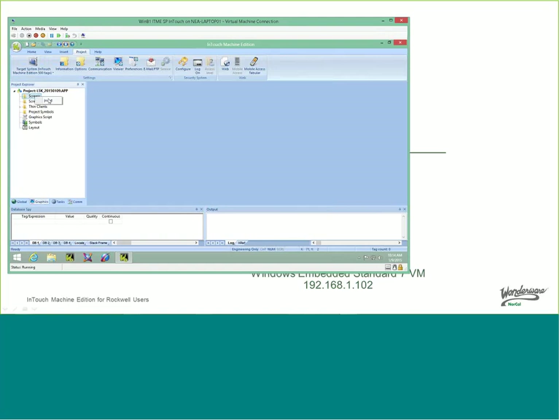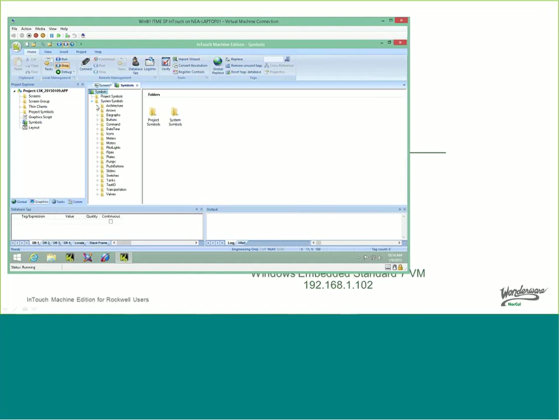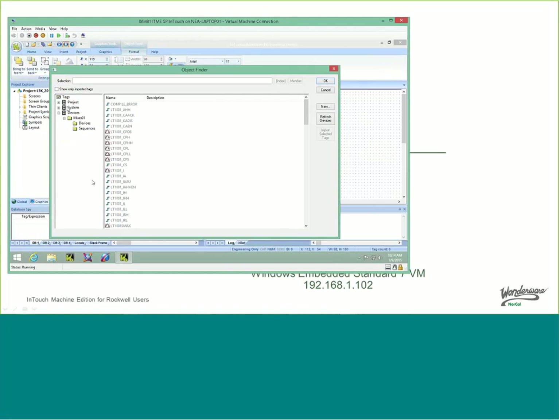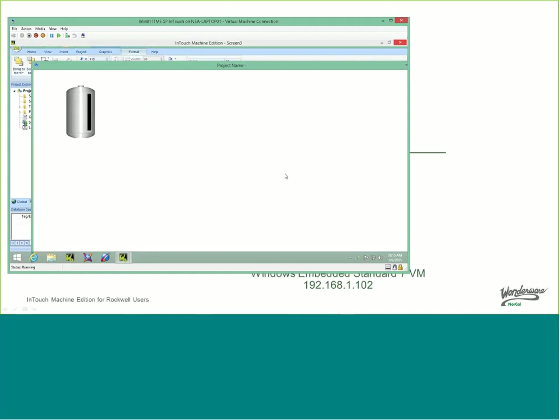So now I can go straight in and start creating screens. I create a screen with default settings and put a tank on it. I tie the tank into a PLC address — when I browse, it gives me an overview of all tags in the system: project tags, system tags which are predefined, and devices which represent the shared tag database with the PLC. The one I created was Mixer 01. Here you have all the different tags in the PLC — I want level transmitter 1001 underscore I, which stands for indicator. I close the dialog, go to runtime, and now it connects to the PLC. I have communication and data coming back from the PLC.